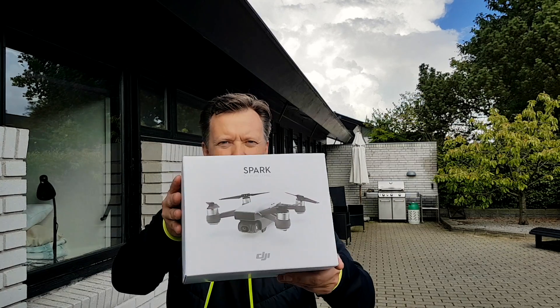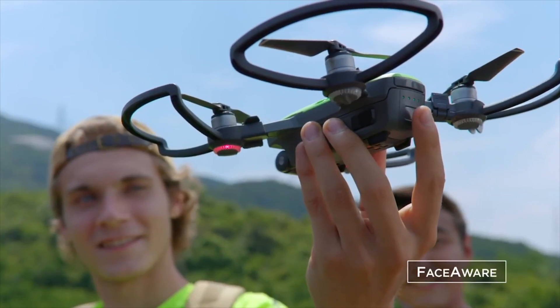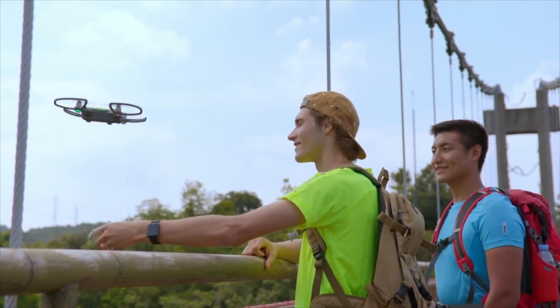This is going to be pretty exciting. I got my hands on a DJI Spark for the weekend. Imagine a selfie drone you can control only by the use of your hands. In this review we're going to test the DJI Spark and see if it can live up to the hype.